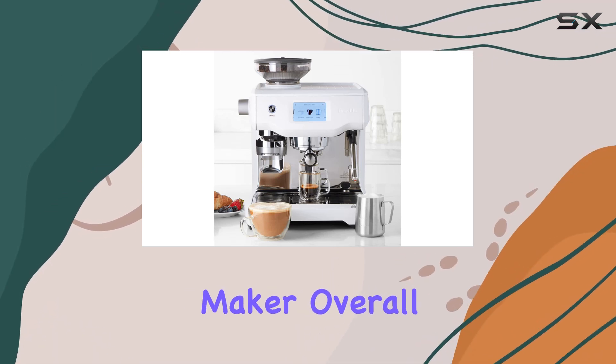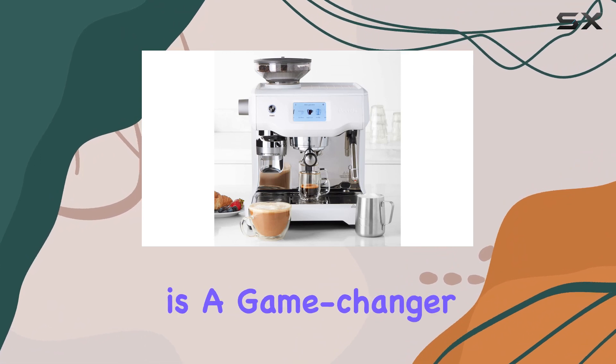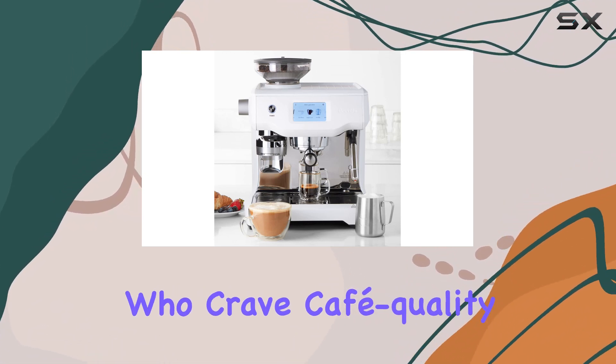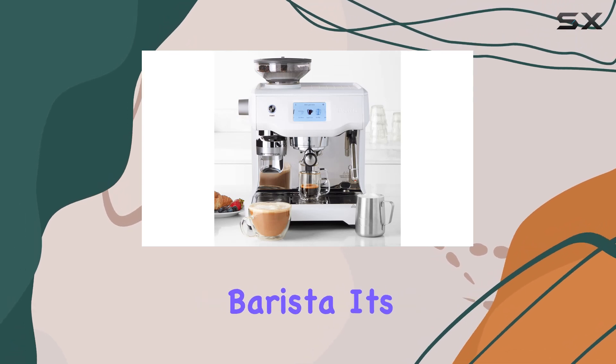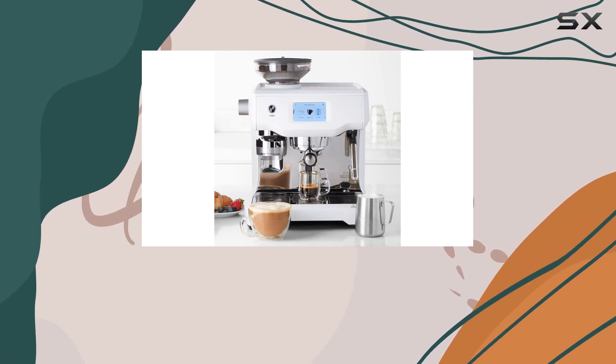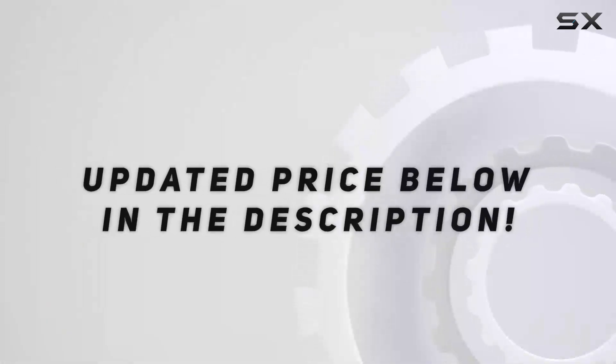The touch screen interface adds a modern touch to your countertop, making it a conversation starter as well as a coffee maker. Overall, the Breville Oracle Touch espresso machine in sea salt is a game changer for coffee lovers who crave cafe-quality beverages at home. Whether you're a novice or a seasoned barista, its intuitive design and customizable features make it a standout choice in the world of espresso machines.